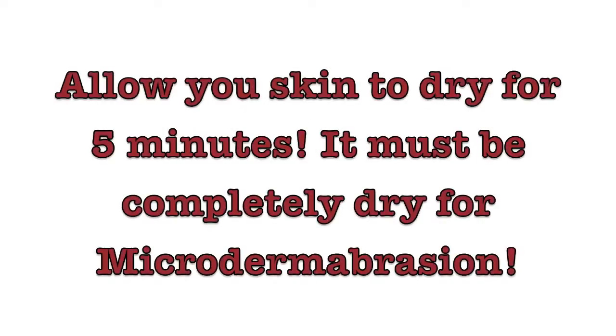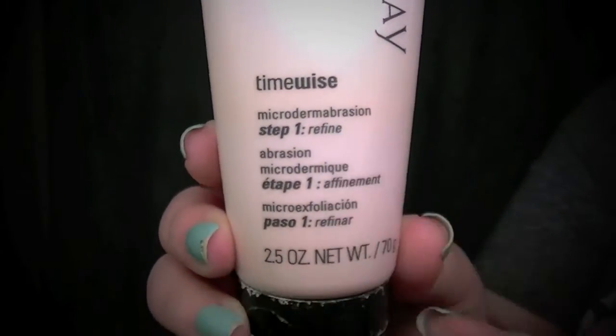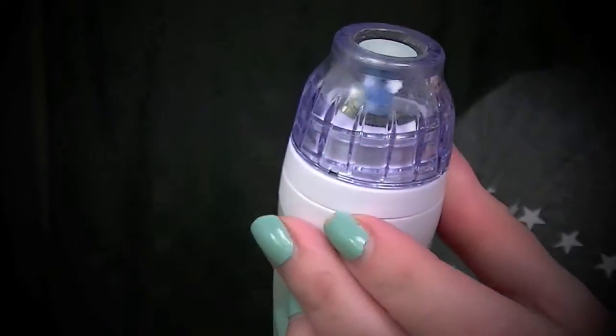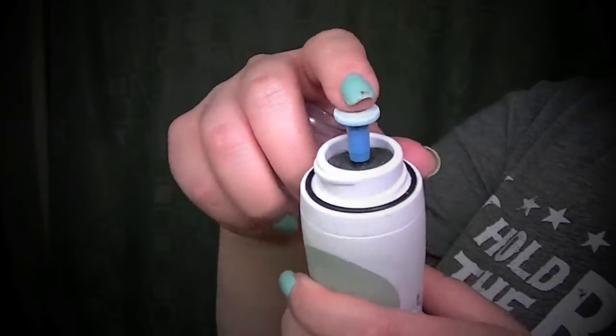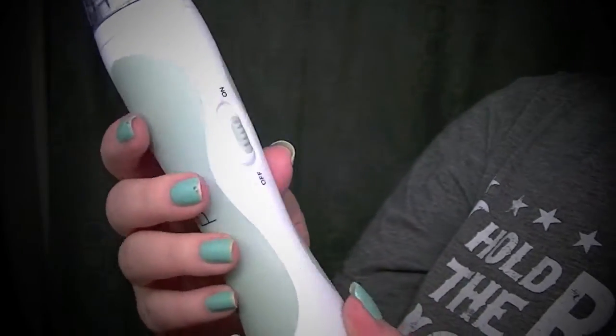The important part when you're doing a microdermabrasion treatment is to let your skin dry for five minutes - you want it to be completely dry. I have the Mary Kay TimeWise microdermabrasion which can be used wet and is a fast alternative, but today we're using the PMD, and I absolutely love this because it has aluminum oxide microcrystals on the disc that gently sweep away dead skin.